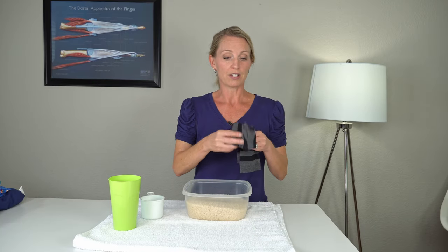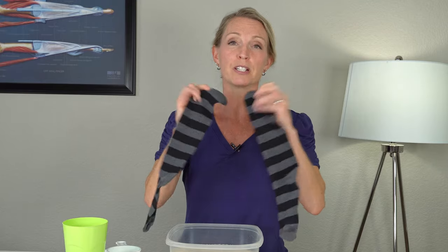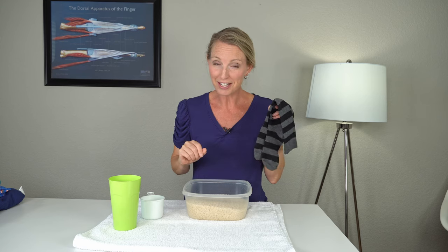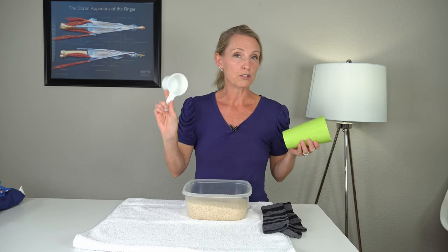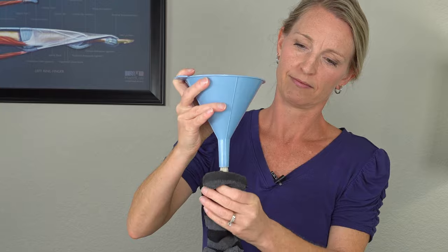You are also going to want to get yourself some socks. I like to use longer socks because we're going to tie these together since this is a no-sew method. Make sure those socks don't have any holes in them because you don't want to get rice everywhere. An optional item is a cup, and you can also use a measuring cup to scoop out the rice. A funnel is also optional.